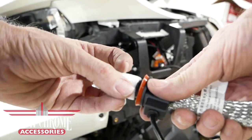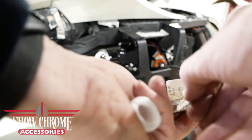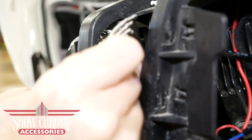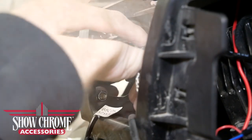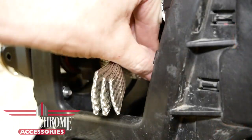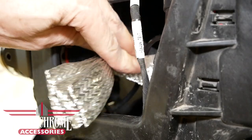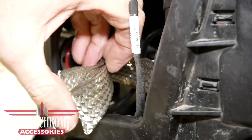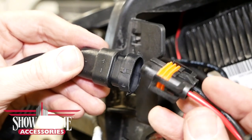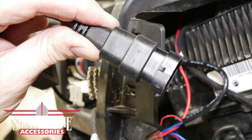Now we're ready to install one of the H11 LED bulbs onto the housing. Remove the protective foam cover and the label wrapped around the heat shield. When installing the bulb into the housing, twist it to lock it into place — make sure that after locking it, the cord is coming out of the bottom. Separate the four heat sinks and spread them apart for maximum cooling. Then connect one end of the light harness to the Spyder connector and the other end to the H11 LED bulb.